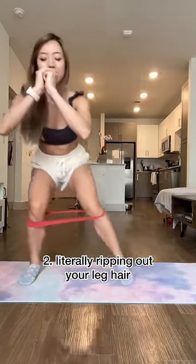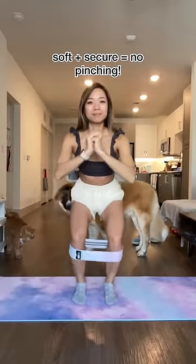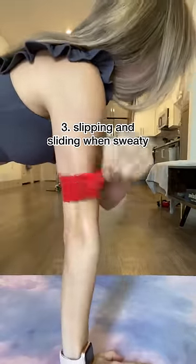Let's talk about that free leg wax you get when your booty band slides up and rips all the hair underneath it off. Instead, how about a band that's soft and secure so it never pinches? If humans naturally sweat, why do booty bands immediately slide around when they get wet? I need my bands to stay in place even when they get sweaty.